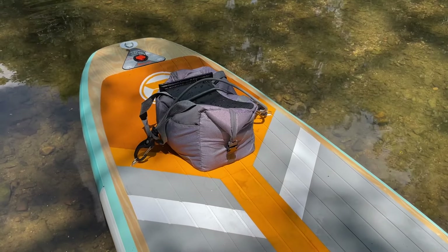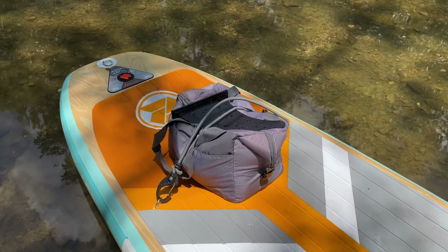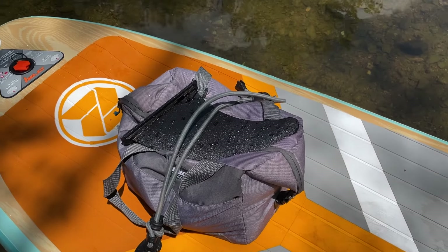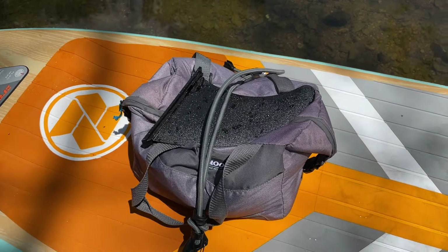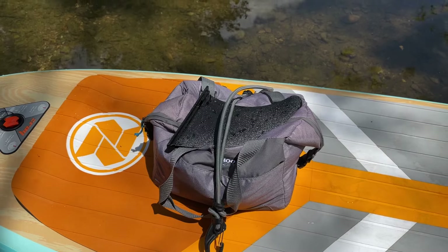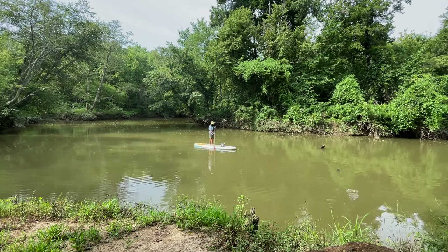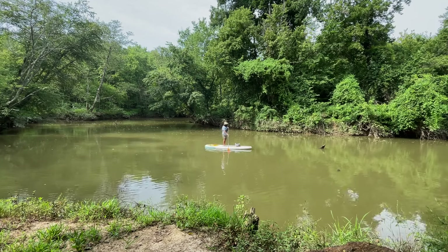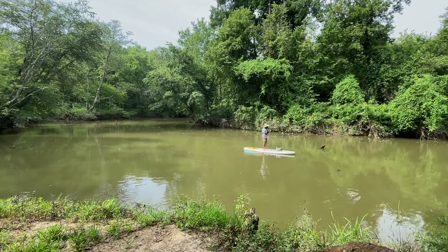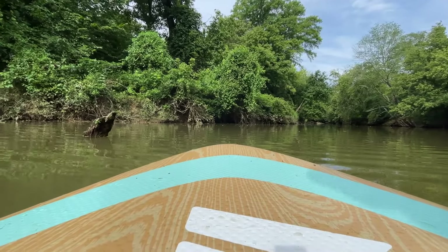The board has three fins, or skegs. Two of them are permanently attached and are short — only about three inches deep. The removable one is maybe eight inches deep, it's pretty big. With the removable skeg installed, the board tracks very straight, which is great, but it can be really hard to turn. That is where I find draw-sculling to be really useful — to turn the board if you need to turn around in a tight area like among a bunch of docks or back in a narrow creek.